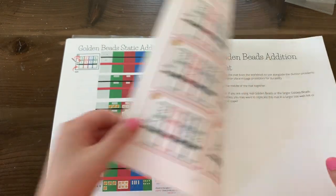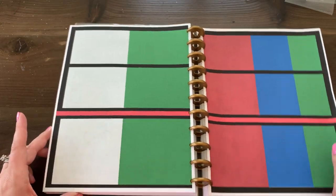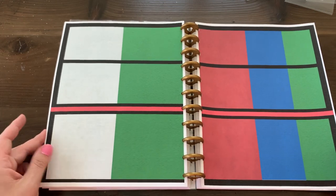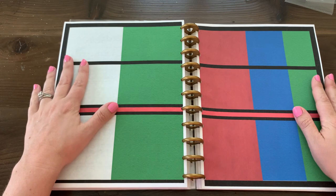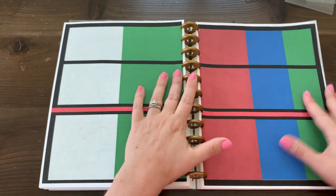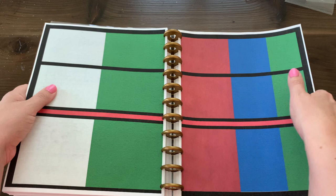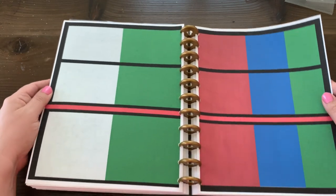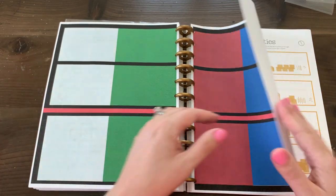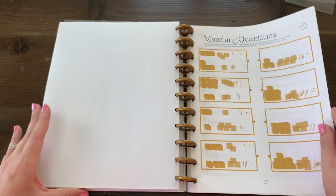Here are the problems — there are six to twelve problems for every type of operation, so static or dynamic addition each has its own set of problems. Here is your addition mat. You can choose to pull it out and laminate it to keep in your book, or do whatever you want with it. Some people choose to buy a physical workbook and also get a digital download so they can print out extra pages at high quality without printing the entire workbook.